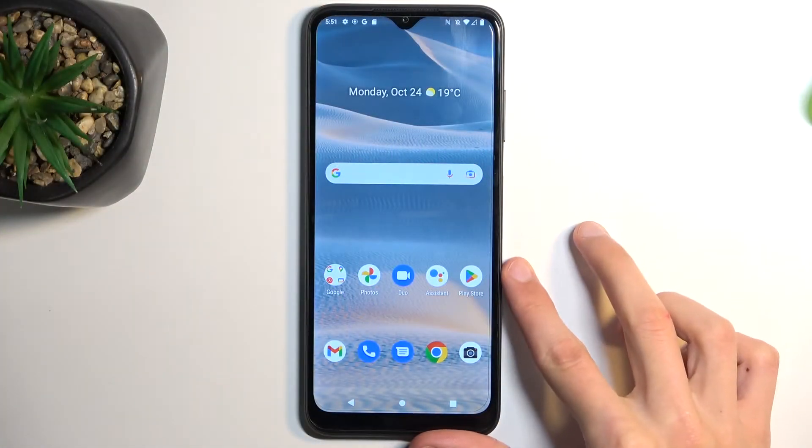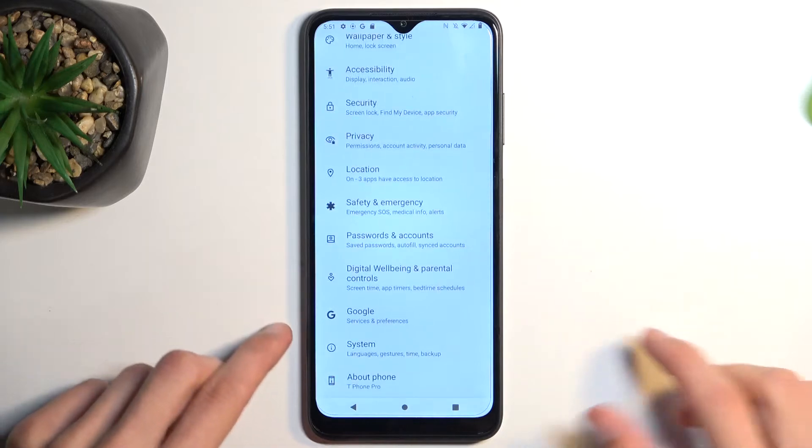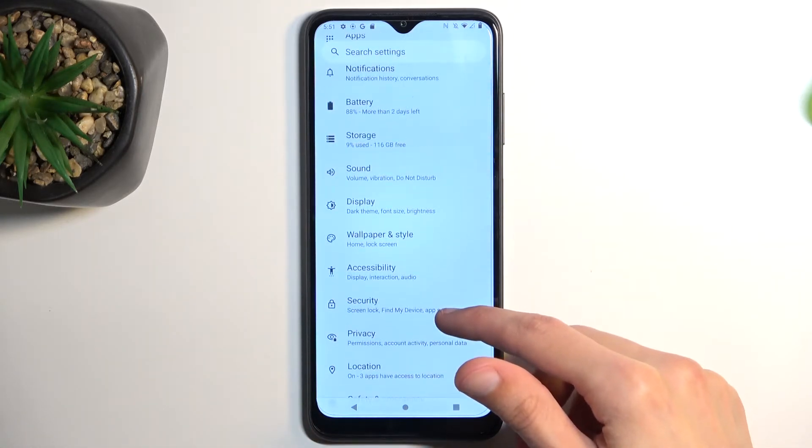To get started, let's open up Settings. From here, navigate to Storage.